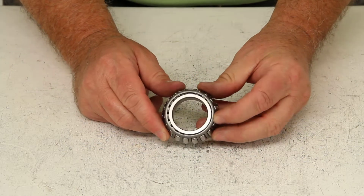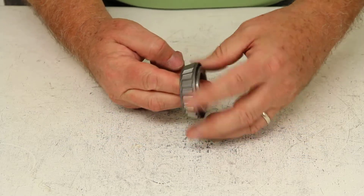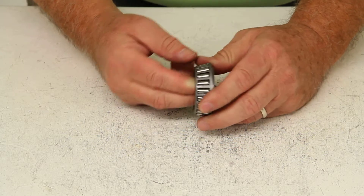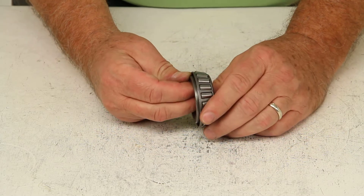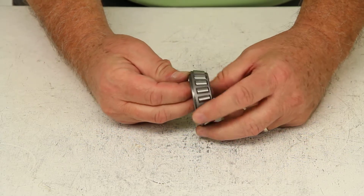Today we're going to review part number LM67048. This is the TruRide trailer wheel bearing. This is an outer wheel bearing, and most replacement wheel bearings are high quality tapered roller bearings designed for high speed use.